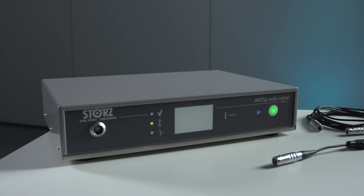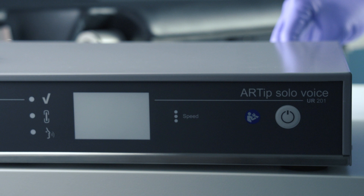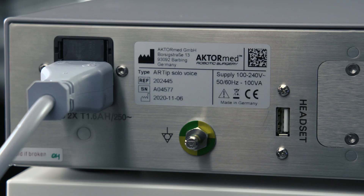RTIP Solo Voice is a system for controlling and positioning the RTIP Solo via voice commands. Connect the supply line to the RTIP Solo Voice and then plug the supply line into a suitable power outlet. Press the power switch to start the RTIP Solo Voice. The power switch will light green.